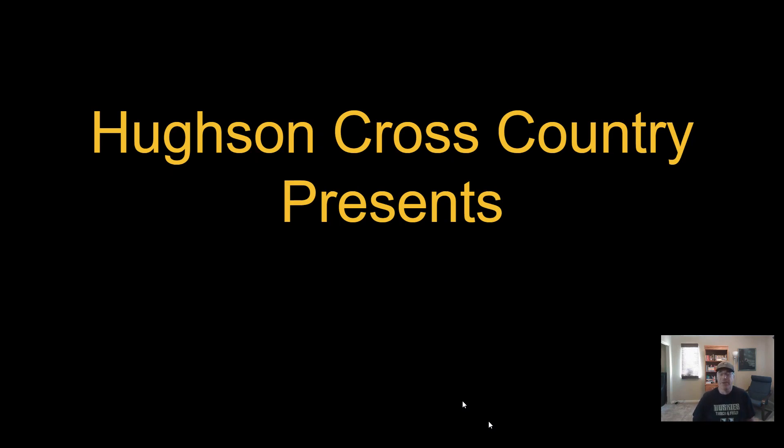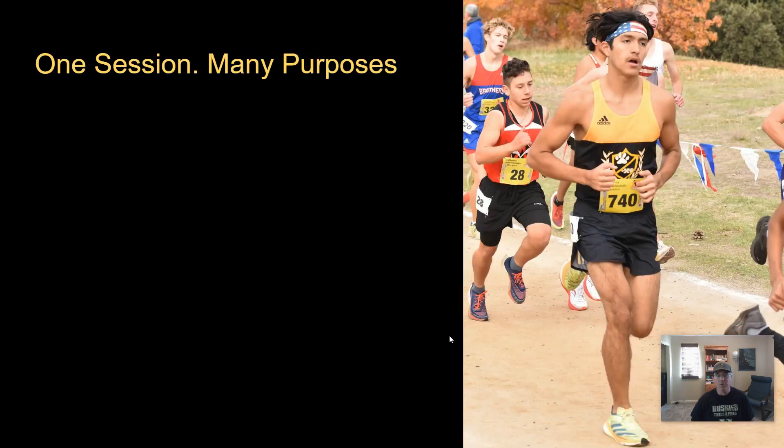Hey team, today I want to talk about a really useful type of workout known as a progression run. A progression run is a run where you just gradually get faster throughout the run, and it serves a number of purposes.